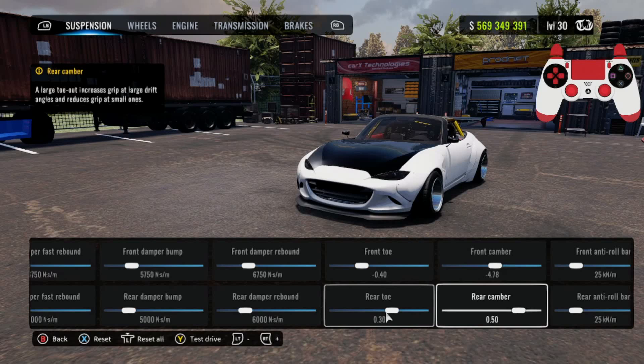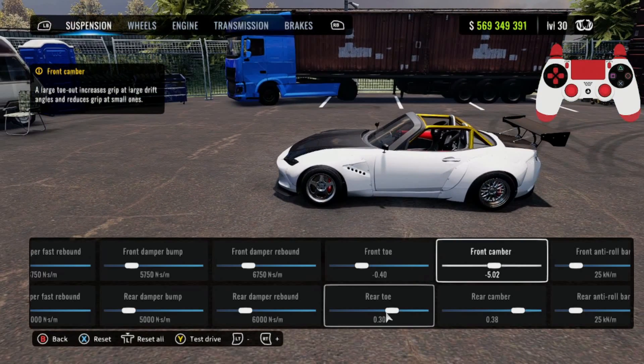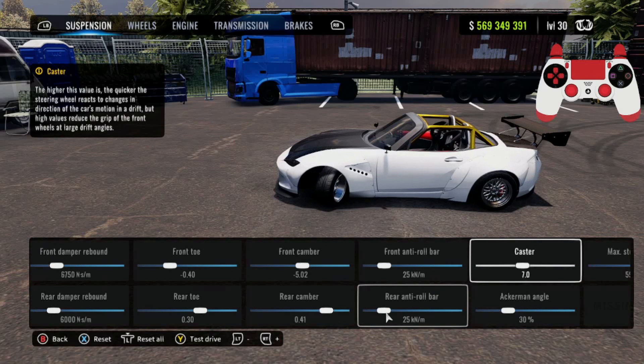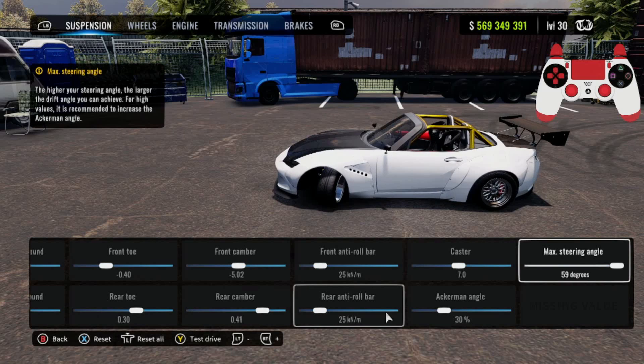Actually I'm going to lower the rear camber down a little bit — I'm going to make it about 0.38. I don't want that much camber on it. I'm also going to make the front closer to negative 5, so negative 5 camber in the front and 0.38 or 0.40 as close as you can get in the rear. For the front and rear anti-roll bar it's going to be 25. Caster is going to be 7.0, Ackermann is going to be 30%, max steering angle is going to be 59 degrees.